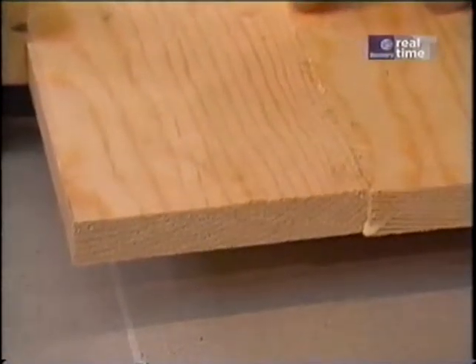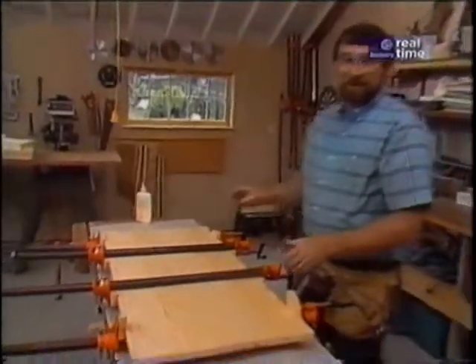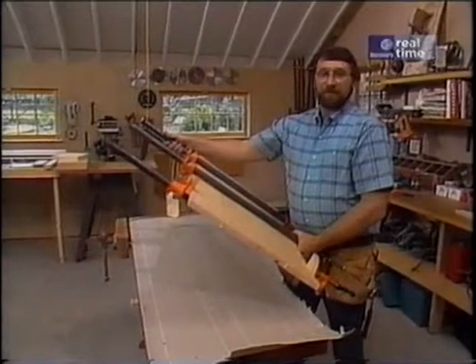Notice that very little glue has been squeezed out — clamped with just enough pressure to hold the boards together. I've learned the hard way: if you put too much pressure, it might fall apart. So we'll set this aside, and then we're ready for some grooving and mortising.